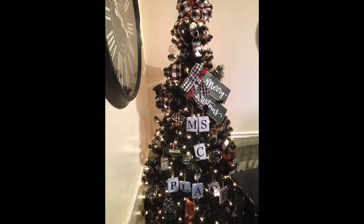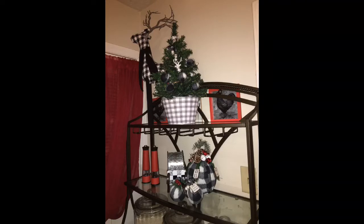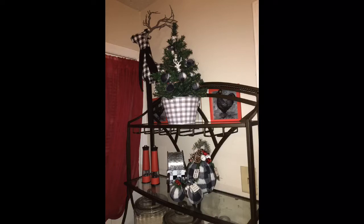Some day at Christmas men won't be boys playing with bombs like kids play with toys. Hello everyone and welcome back to Miss Cheryl's place. Today's video is a DIY challenge video.